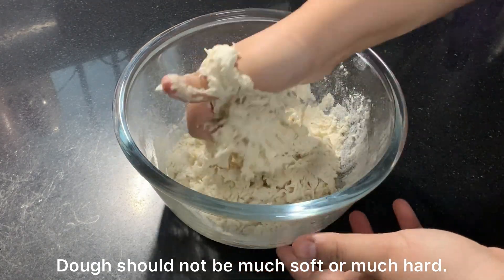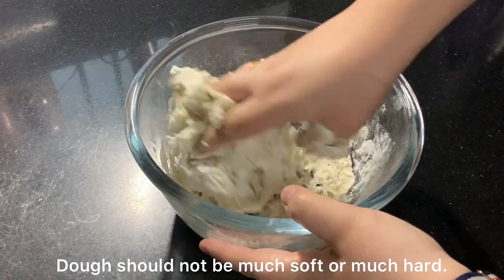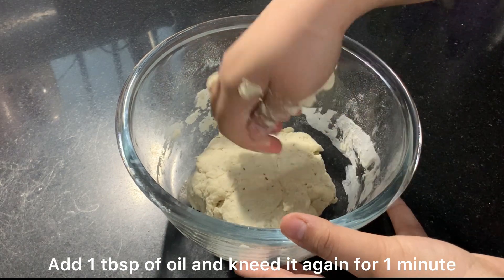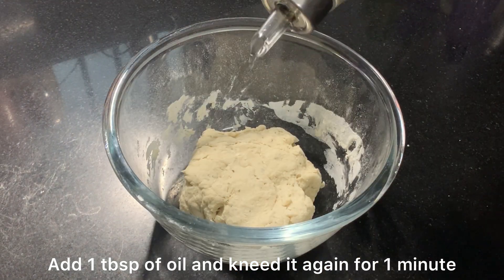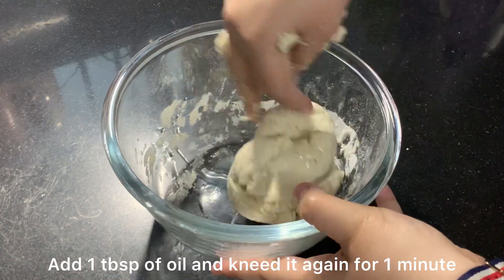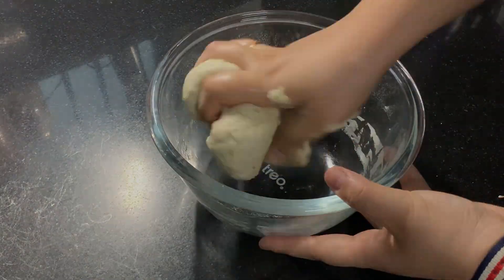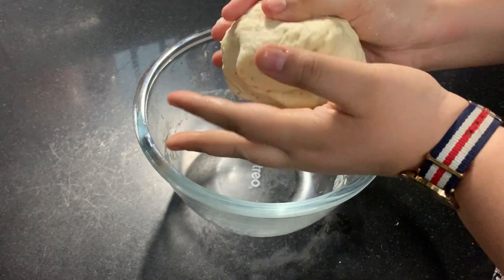The dough should not be too soft or too hard. Kneading is very important for this dough, so you have to knead it properly. Then I am adding one tablespoon of oil and I will knead it again. Oil is very important for the dough, so make sure to use it.